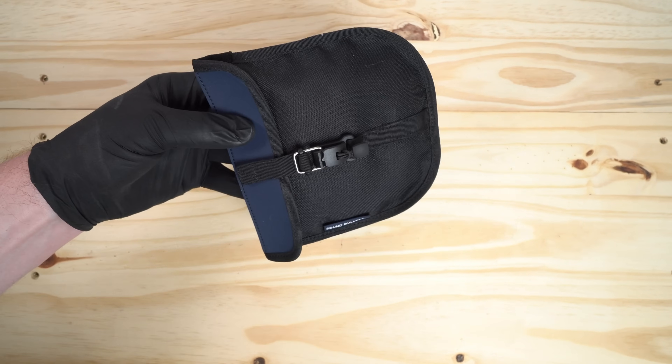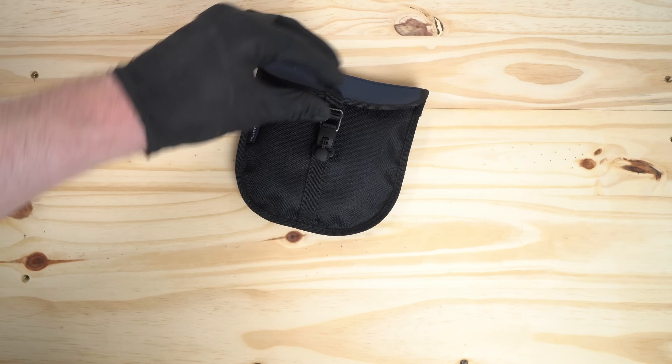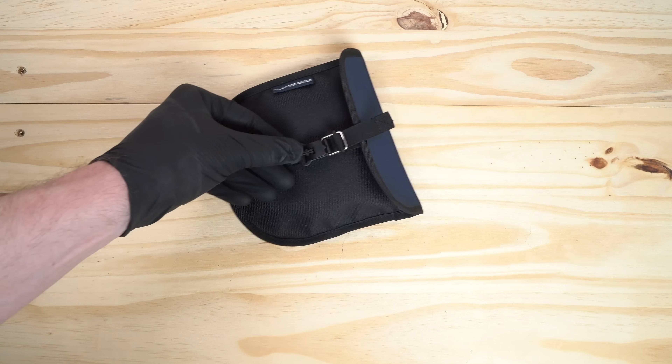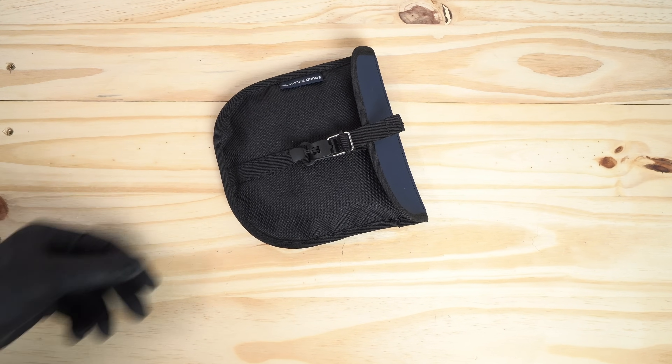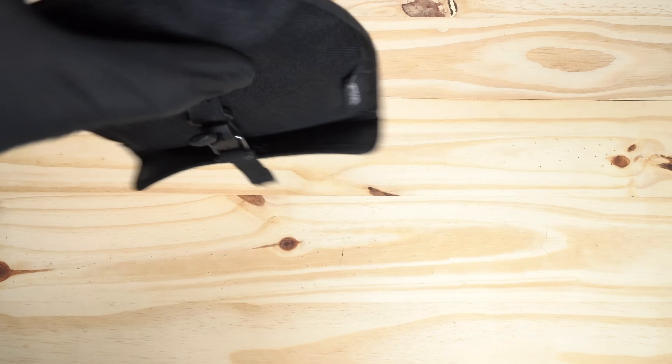They've done another custom carrying pouch, just like the Sound Bullet. I'm not sure how close to the final version this specific one is, since the Sound Bullet pouch received many revisions in its short lifetime. The custom magnetic closure is really satisfying and works well to get the cable in and out of the pouch when you need it quickly.